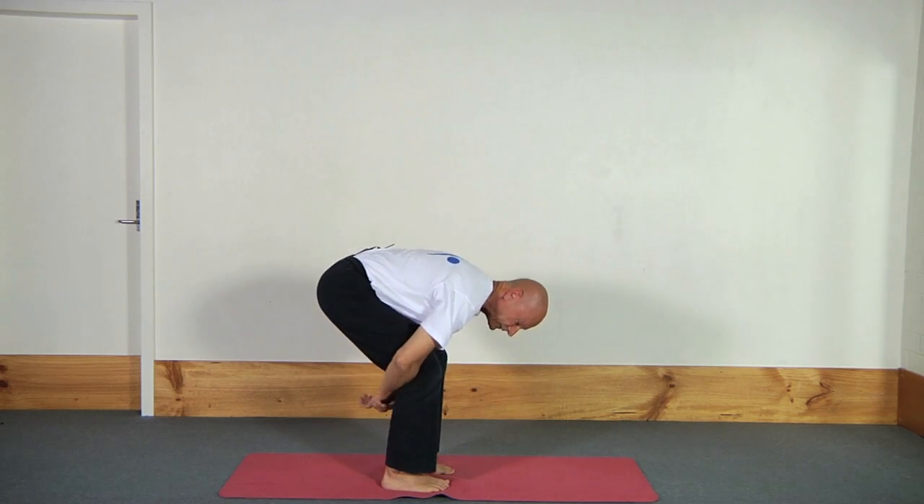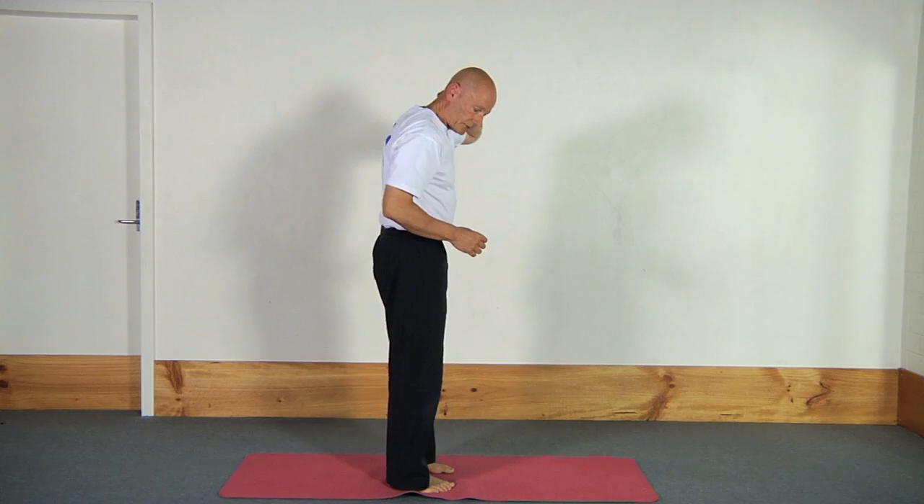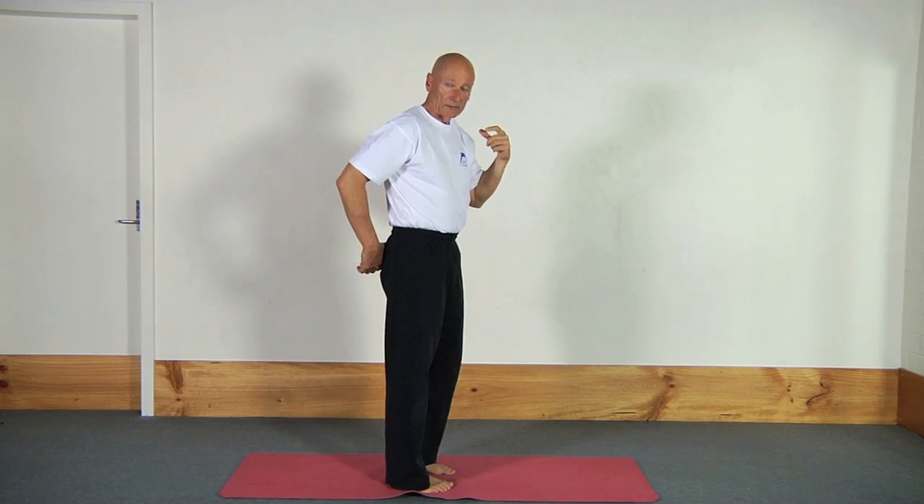Now, depending on where you are the tightest, this can affect anywhere from just below the neck all the way down to the top of your glutes. Also play with how hard you pull the chest towards the legs versus how hard you're trying to straighten each or both legs.